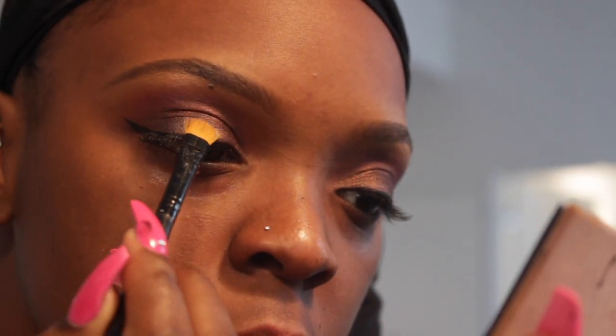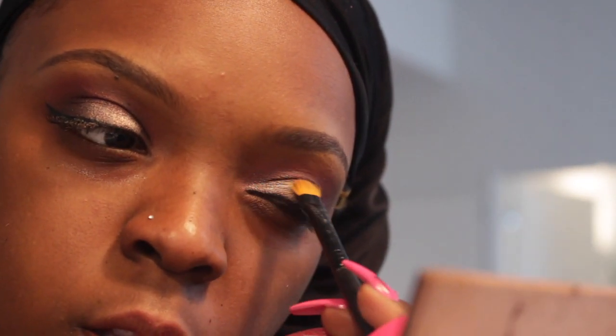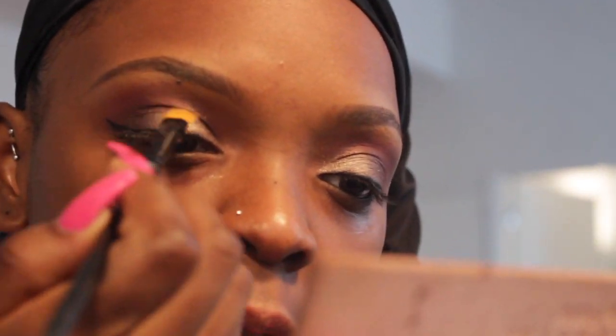This is from the Modern Renaissance palette by Anastasia Beverly Hills. I honestly just want a little bit more pop in my eyes because the color was very dark and I was wearing a bright color.